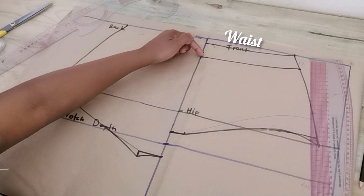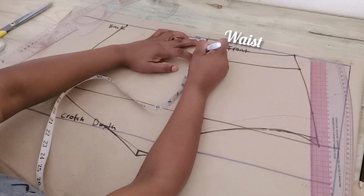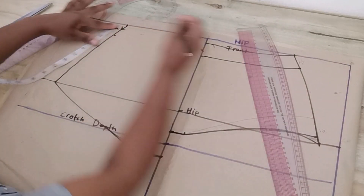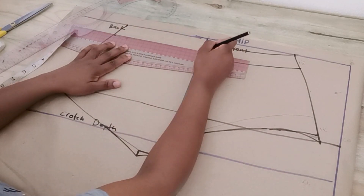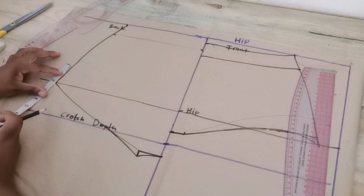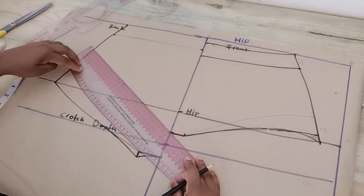Since we did a bikini variation for the front, we want to do the same for the back. Lower the waistline by half an inch on the center back including the side. Join these two points. And just as with the front, when you lower the waist you also need to raise the leg opening — raise it by one and a half inches, then blend it back to the crotch width.